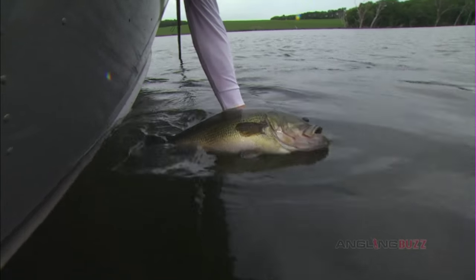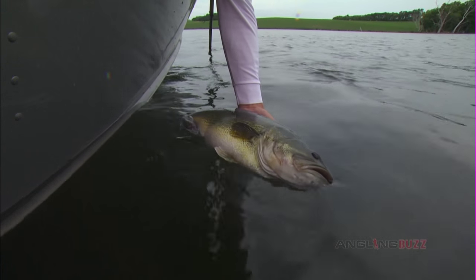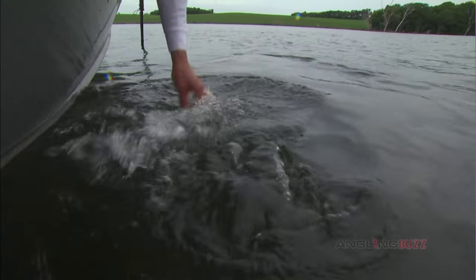Look at that thing. That's a big northern bass. They don't come that big in this region too much. I will probably only catch three or four of these throughout the course of a year. That's a big one.